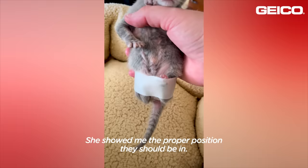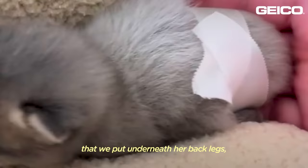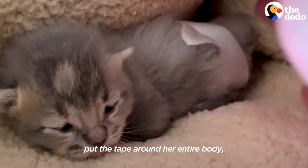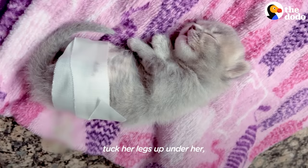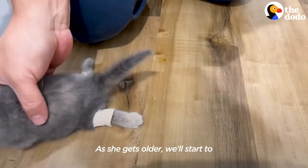We have some soft silk tape that we put underneath her back legs just to hold them in place. The taping is pretty easy right now — we just put the tape around her entire body, tuck her legs up under her, and she falls asleep. As she gets older, we'll start to tape her legs individually.